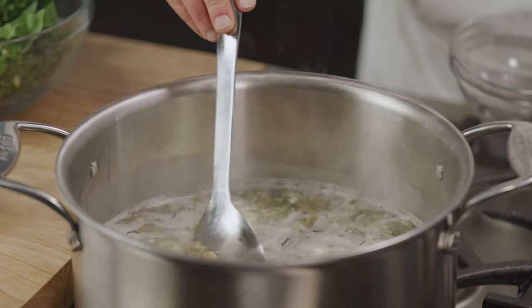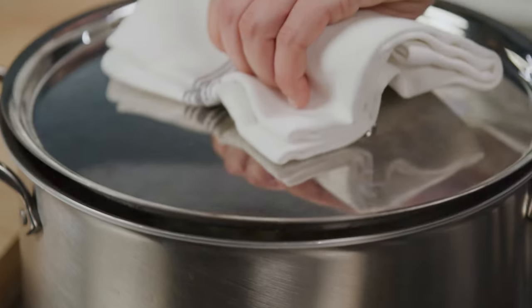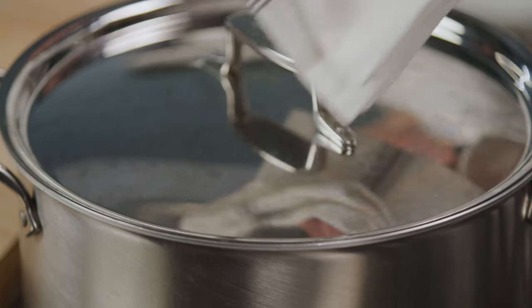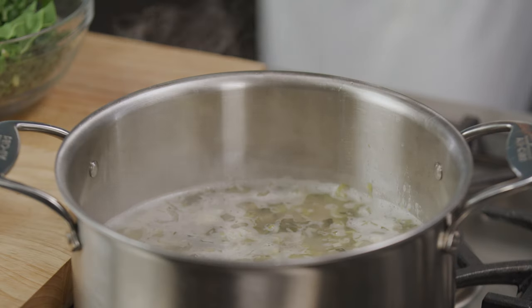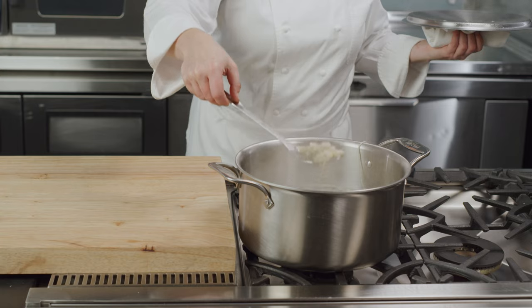Bring to a simmer and gently cook on low, covered, until the beans are slightly underdone and the farro is fully cooked. The time will vary depending on how you're making your soup — a pressure cooker will take about 15 minutes and the stovetop will take about 45 minutes.